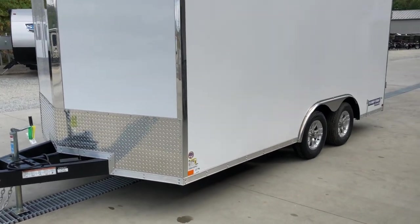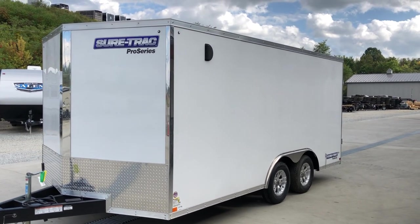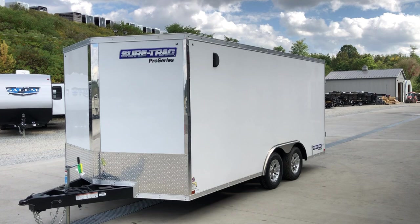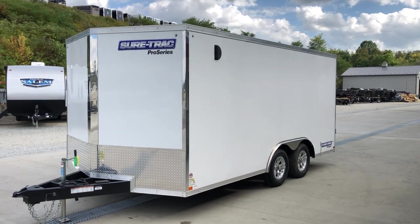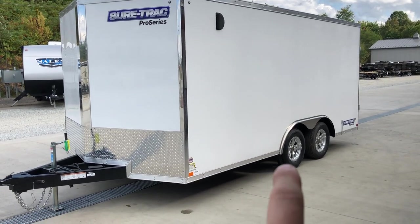A couple of things we really like about this unit. It's one of the rare trailers nowadays that has the features and craftsmanship to match. Some will have a nice spec sheet but the craftsmanship is ho-hum. This one here, we like the spec sheet and we also like how they put it together. Pretty good finish quality. Of the brands that we stock in steel, this would be our nicest.